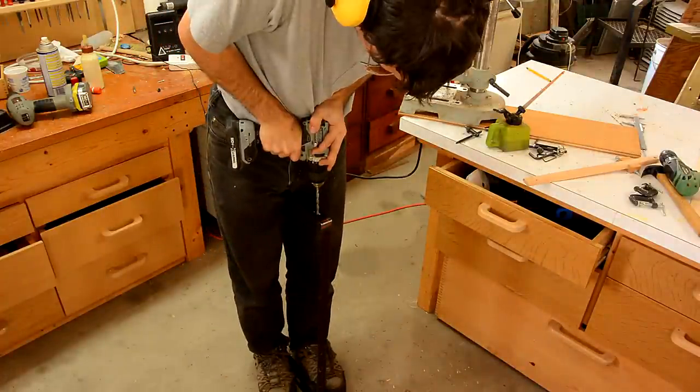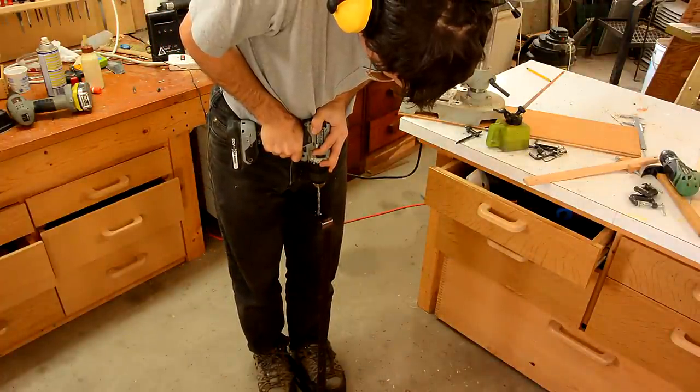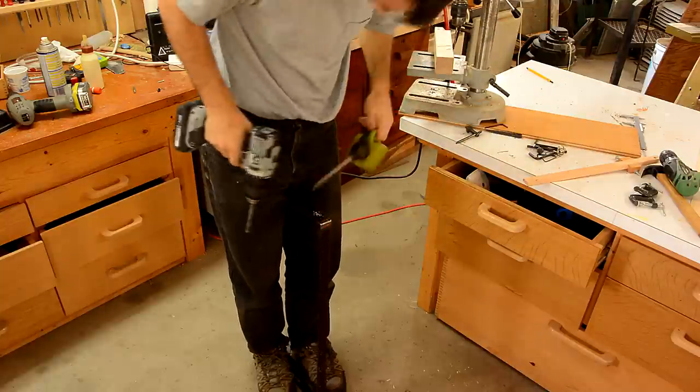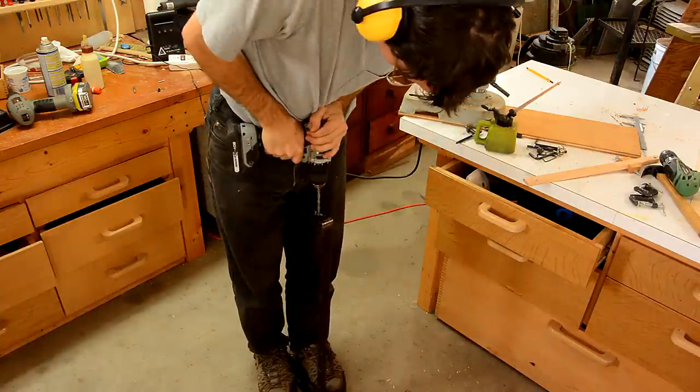I couldn't get very good low speed control on that drill press, so I decided to try the hand drill after all. And with this one I can push on the end of it very effectively, so actually that one worked out better.